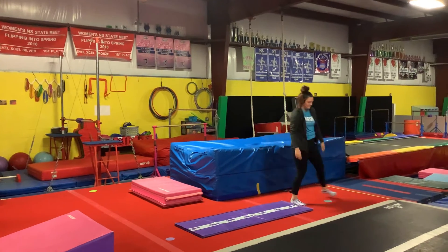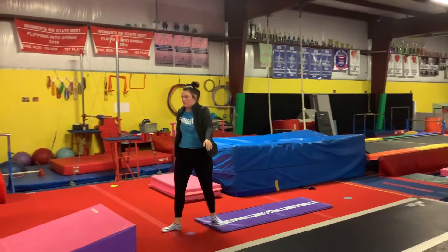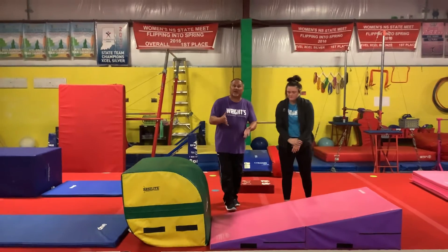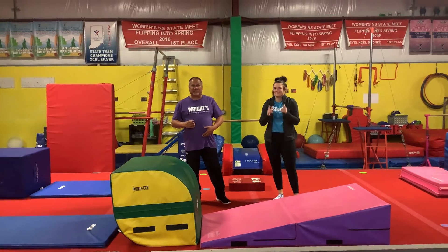We've got a cartwheel, and this is our cartwheel and then our back handspring station. The reason why I want them to do the back handspring over the barrel on the wedge is so they don't feel off balance. And those are your six stations.